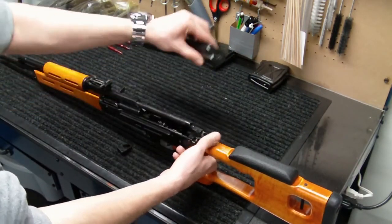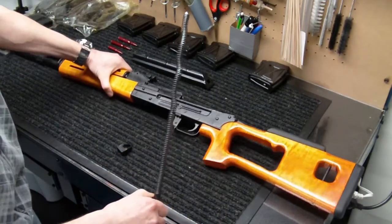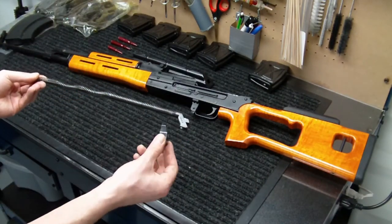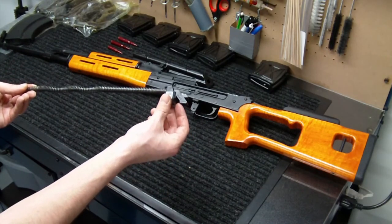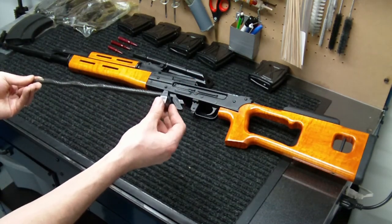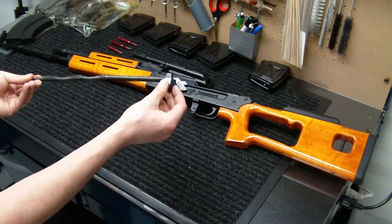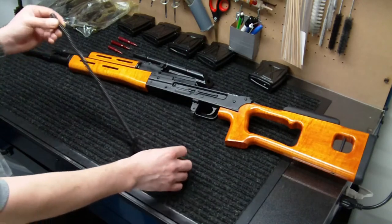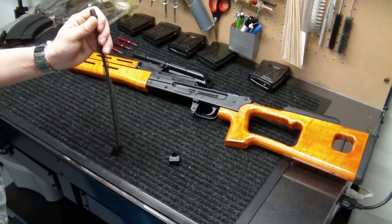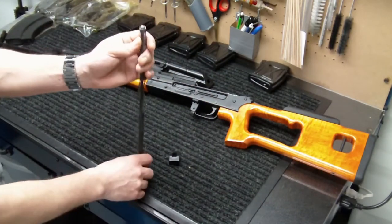To install the recoil buffer, we're going to remove the dust cover just like a standard AK, then remove the recoil spring — and that's really as far as we need to go. We're going to be installing the recoil buffer on the spring. As that bolt carrier cycles to the rear, it's slamming hard metal into the back of your receiver and rear trunnion — this buffer prevents that metal-on-metal contact and should reduce felt recoil while preventing damage to your rifle.